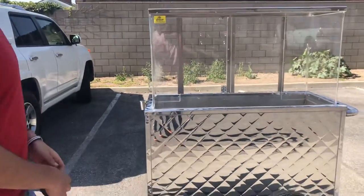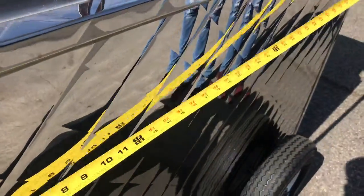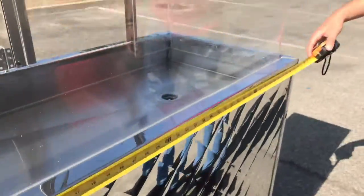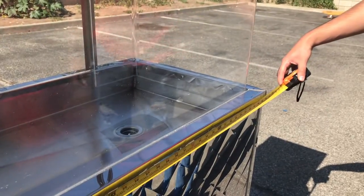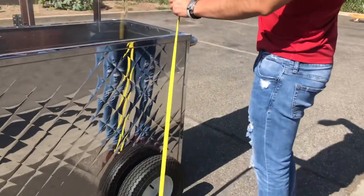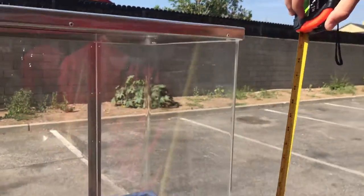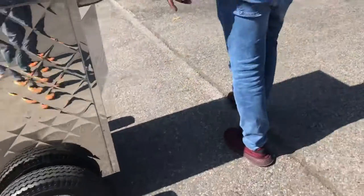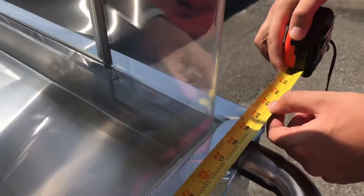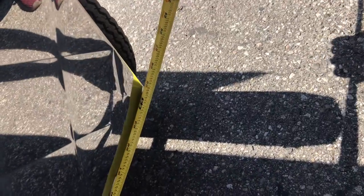Now let's go ahead and give you the overall dimensions for this unit. Up to the handle, you're looking at 50 inches of length. For the height, it'll be about 61 inches high, and depth wise you're looking at about 20.5 inches. From wheel to wheel you're looking at about 30 inches.